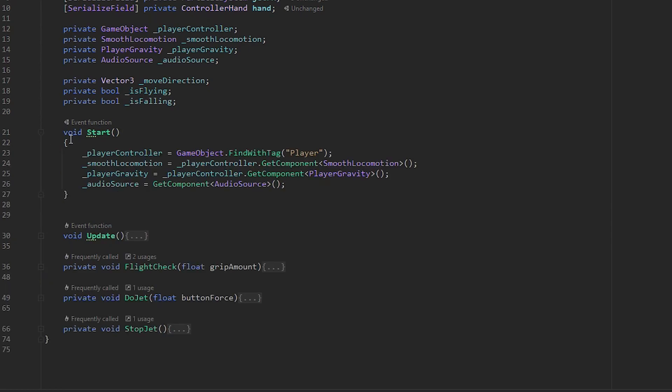In the Start method, all we're doing is getting our components and assigning them to variables. We find a GameObject with the tag Player — because VRIF tags the player controller as Player — and then from that player controller we get the SmoothLocomotion component, the PlayerGravity component, and we also get the AudioSource component from this object itself.